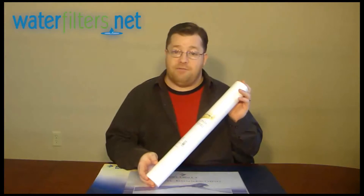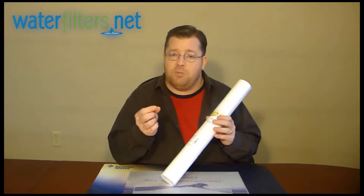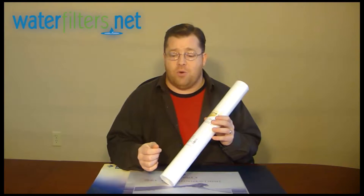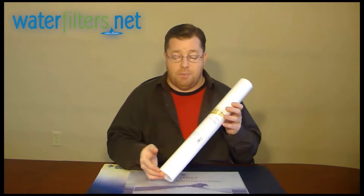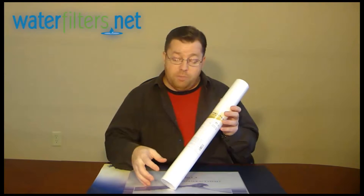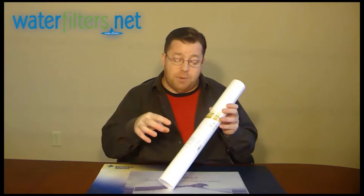This is a 5 micron cartridge, which is extremely small — that's 5 times smaller than a speck of milled flour. It's perfect for removing sediment from any untreated water source.